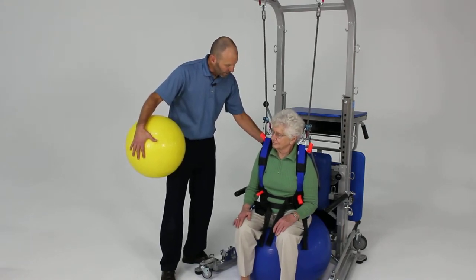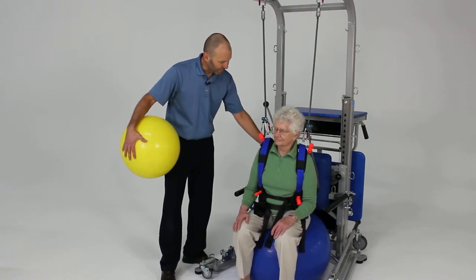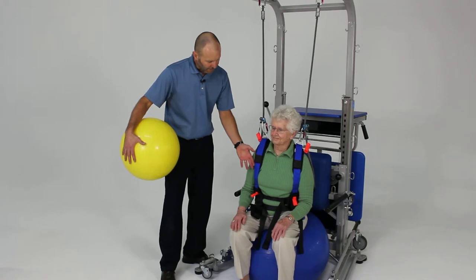I can have her roll forward just a little bit off of that pad. Now she has less of that support. Just nice, good posture there — now she's having to take more of that challenge herself.